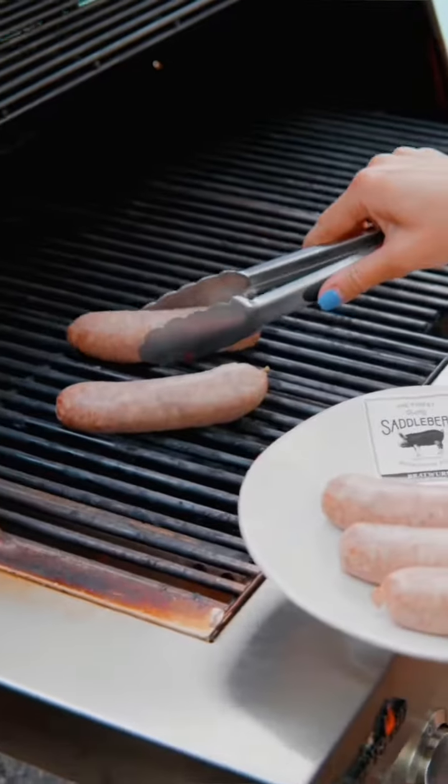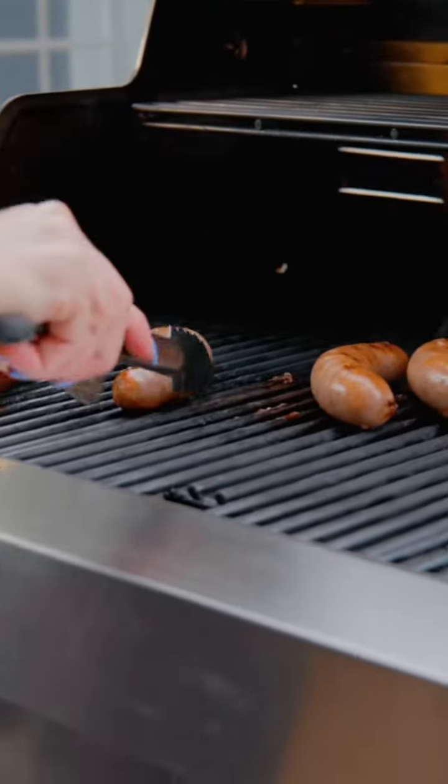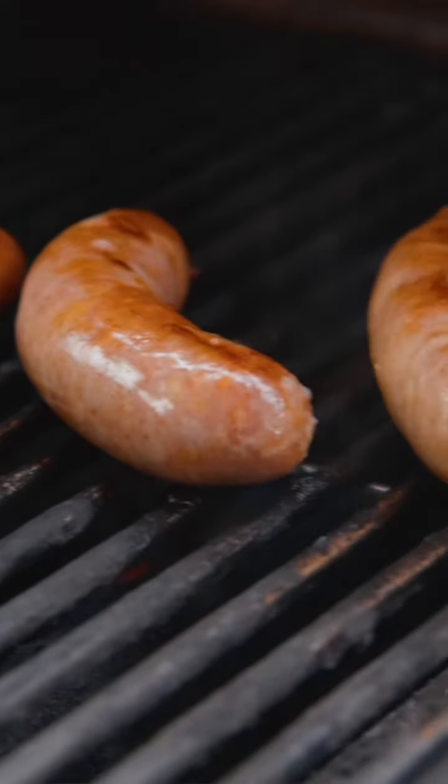I start by preheating my grill to medium heat. Once the grill is heated through, I place the brats on for roughly 15 to 20 minutes, or until cooked through.